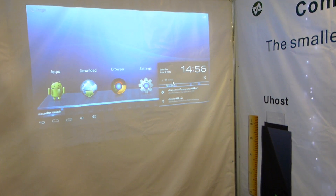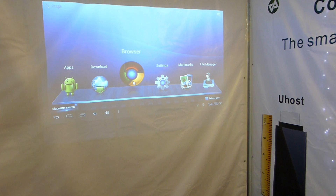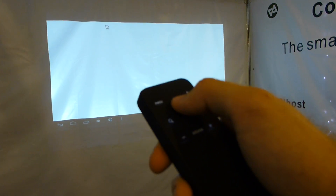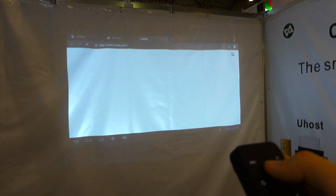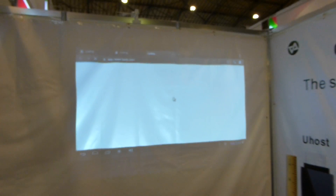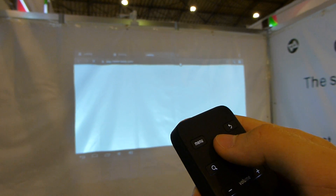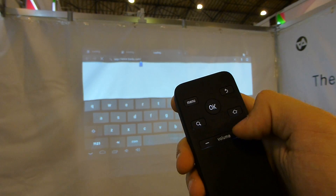As you can see here on the bottom we are on a guest network right now, but the browser is actually too slow to really be able to browse. We have Android 4.0.4 installed and the websites are not loading here, but I can show you the keyboard just by hitting here at the top.